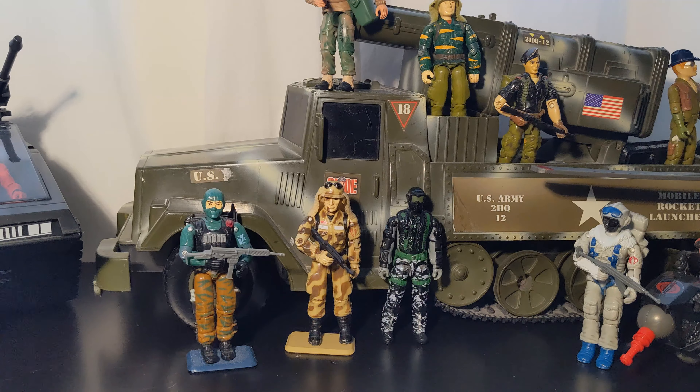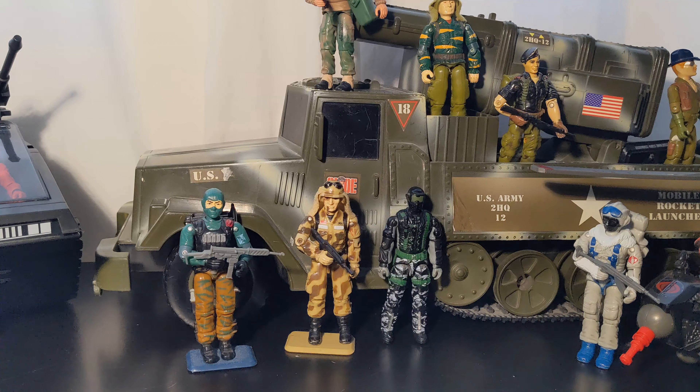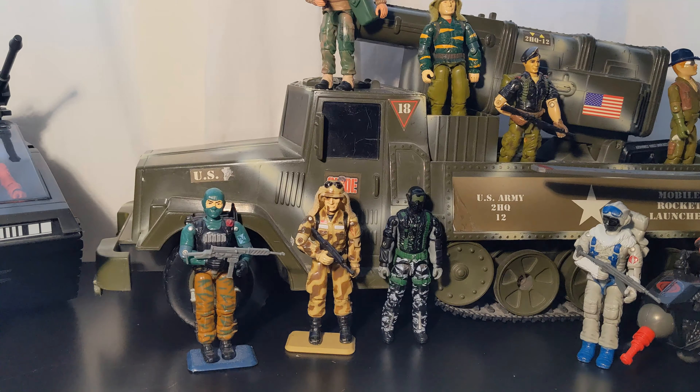For this first batch from Chaplin Figures, I got a total of five figures. They're not complete — some are missing accessories — but for the most part they're all in great condition. We'll start right away with the first one.